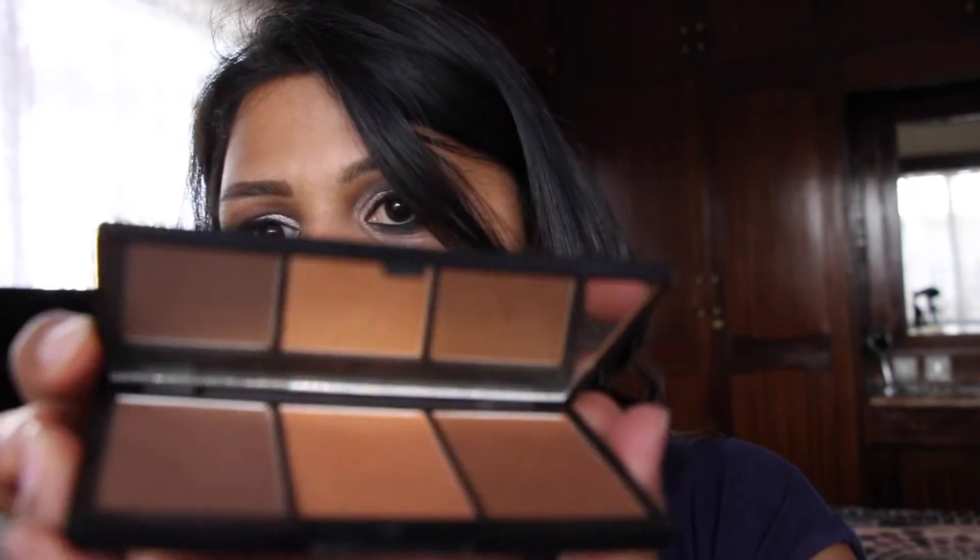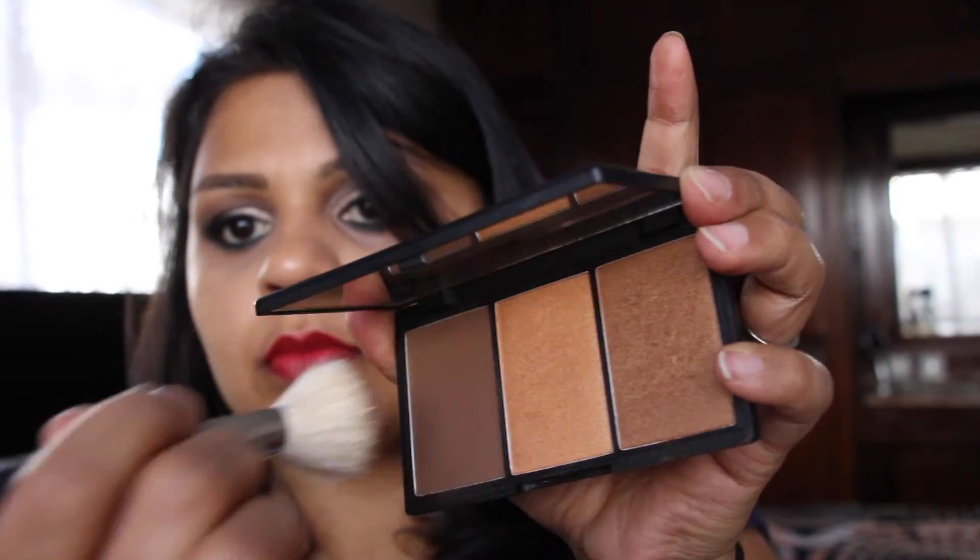Now I'm going in with the Sleek Face Form palette in dark and I'm just going to contour my face. I like my face to be really contoured when I've got bold looks like this. I don't use heavy foundation when I do makeup like this because I find it's too much.